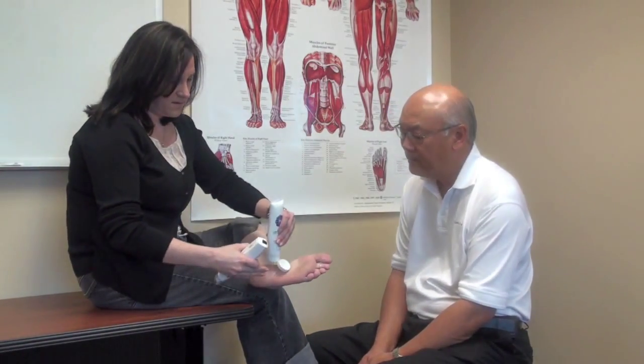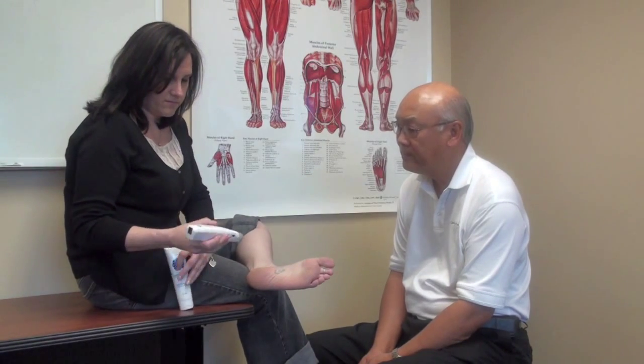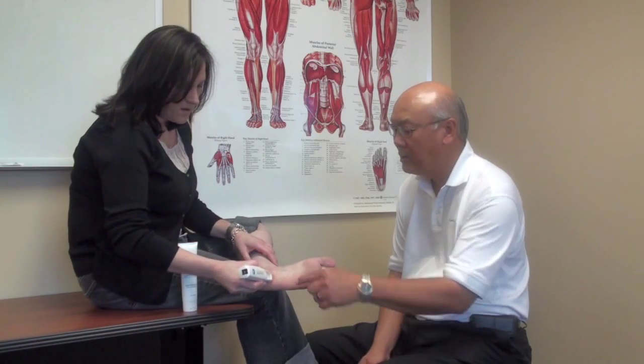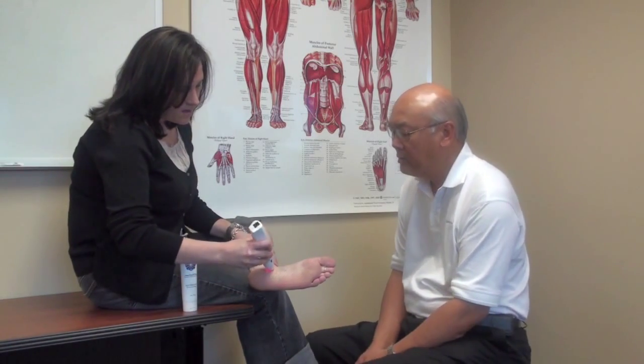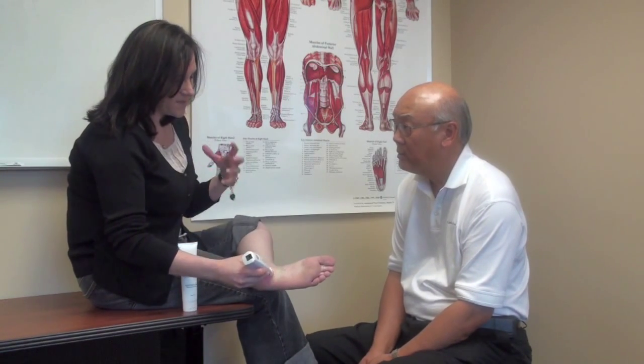The morning when I wake up is when it bothers me most. Can you show me how you've been treating? I keep the electrical stimulation dial pretty much down low because it gets very sensitive.